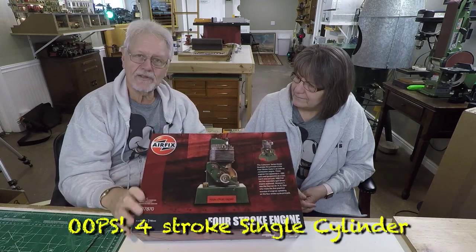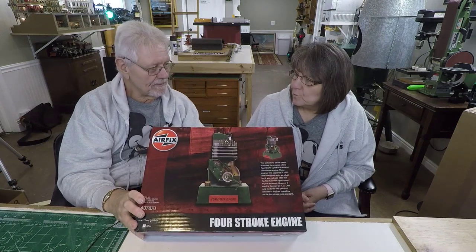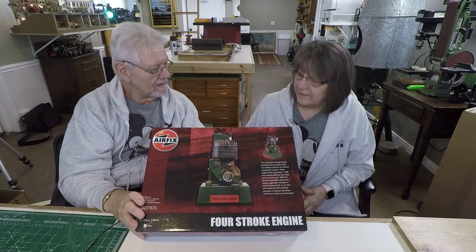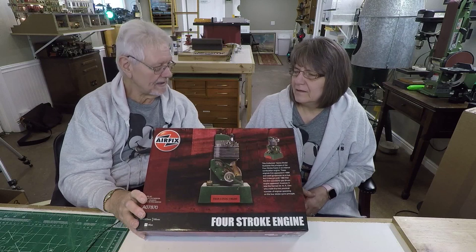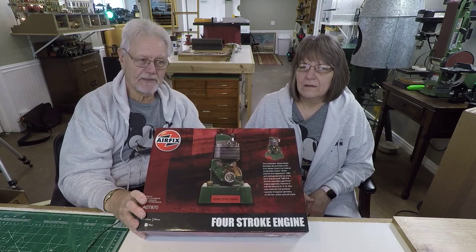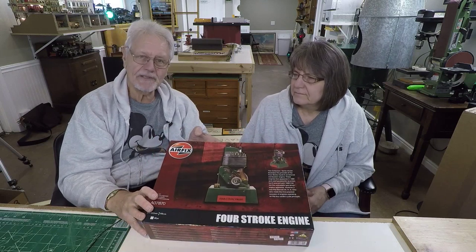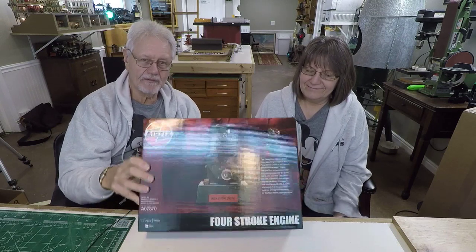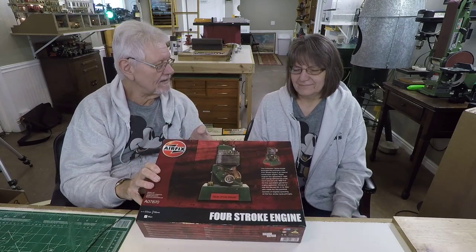One of the weird things I never could quite figure out is that plastic models have been very nationalistic historically. The British people built Airfix because that was their brand, and the Americans had Monogram and AMT. Japanese models popped up everywhere too, but you rarely ran into an Airfix model in the United States.